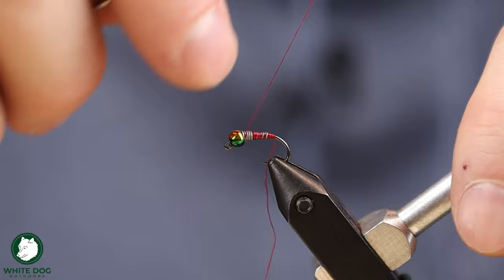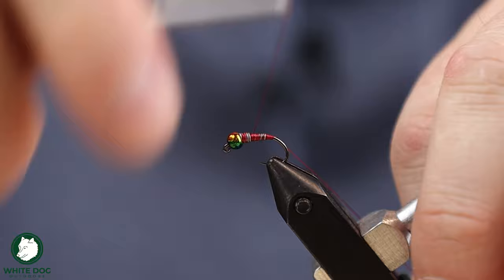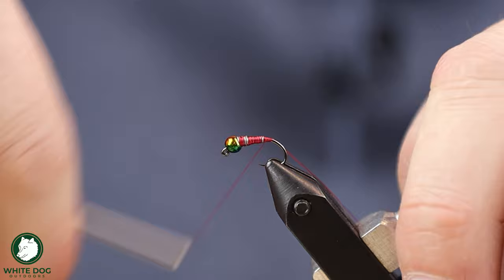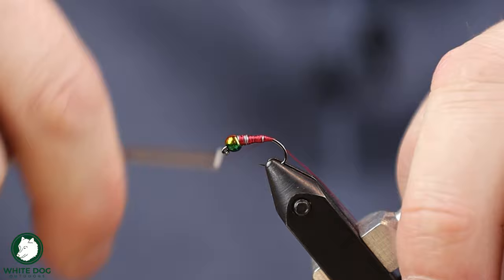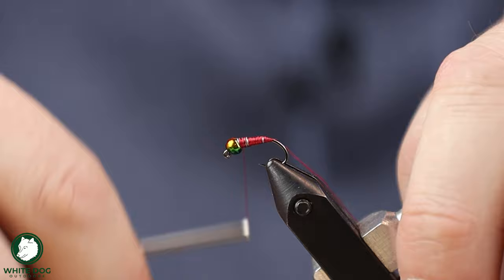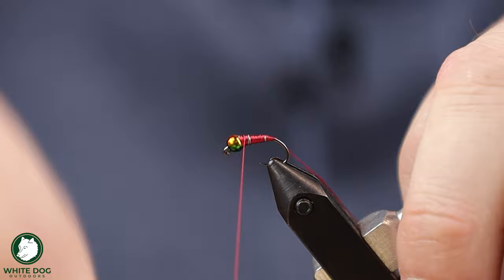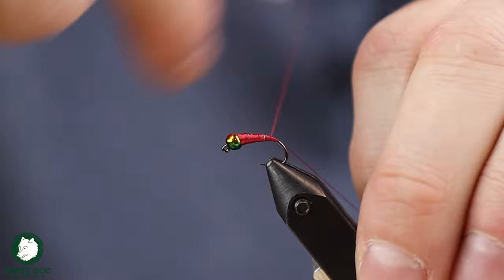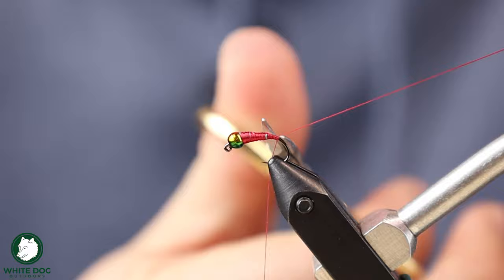We'll go all the way up and try to make that slightly even taper — cover that up. You definitely want to cover the entire length of the lead because the next material we're going to put on is kind of see-through. We're just going to work here to build a nice even red-colored, nicely tapered fly. It's basically like building just a thread body with a nice even taper. We're going to bring that all the way back down to the bottom, get rid of our tag end.